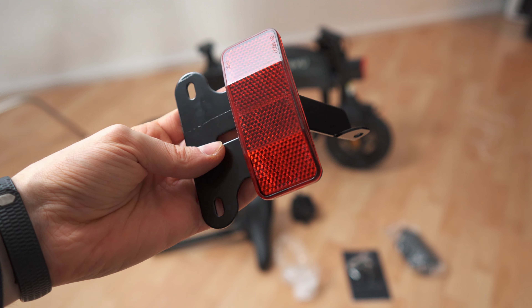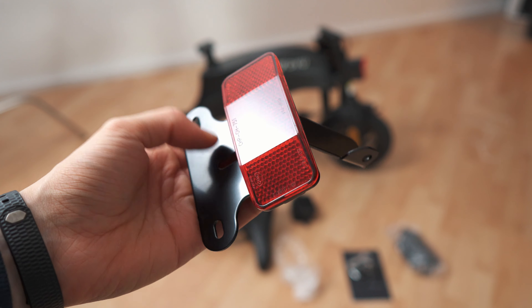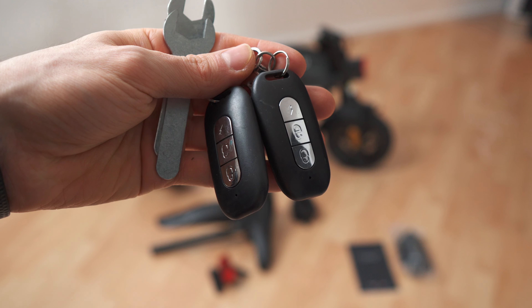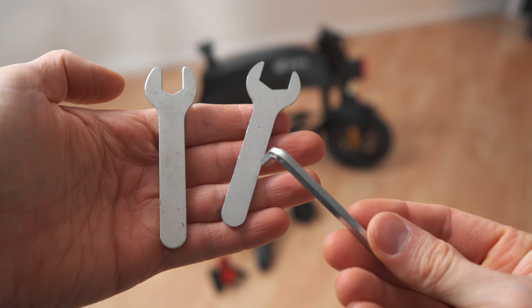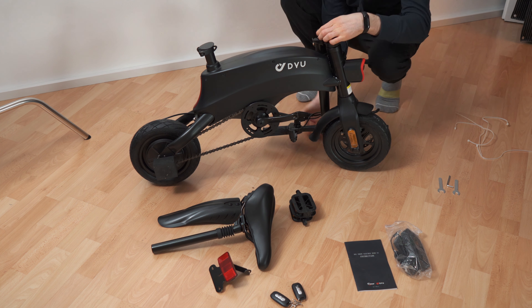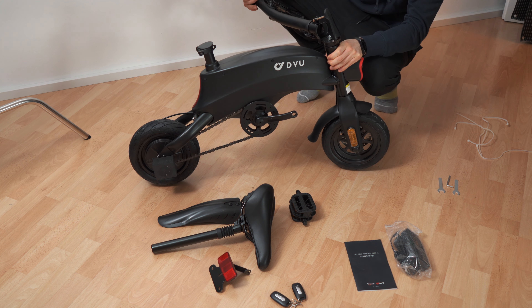Here we have the pedals — we need to screw those in. And there is also a back reflector on a metal bracket. You'll get two keys and these tools, which we'll use right now for the pedals.